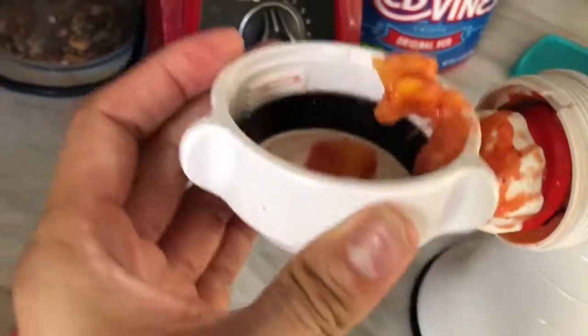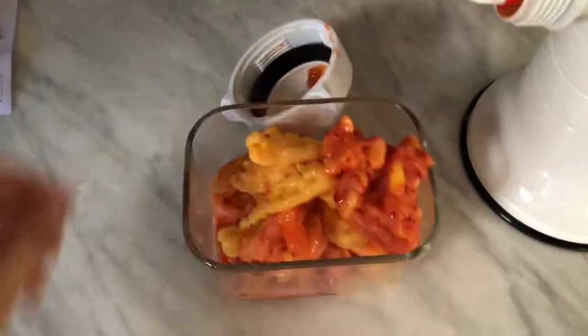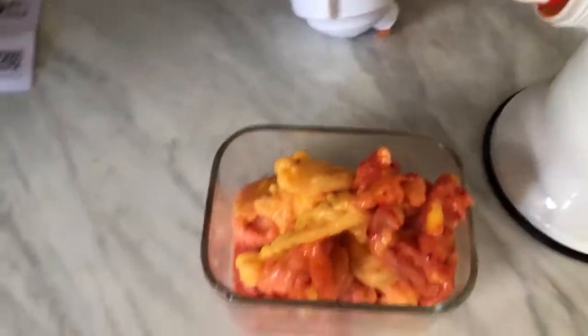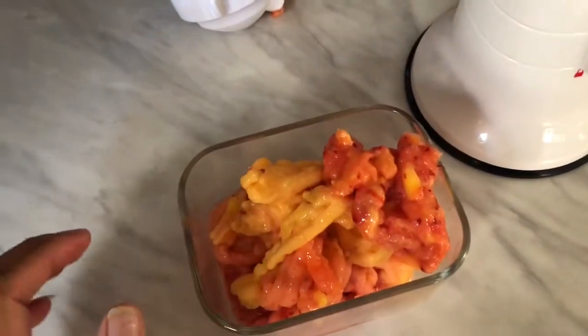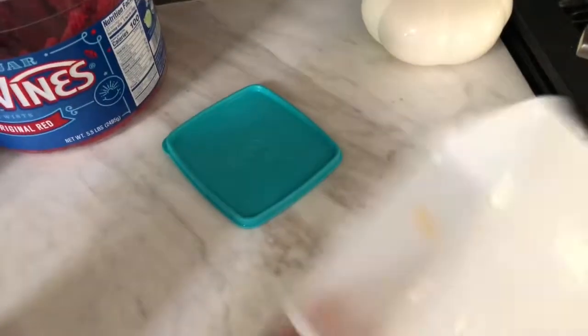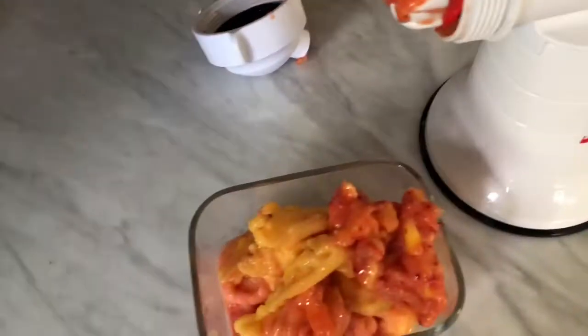Everything comes out nice and smooth. Like they said, when your fruit is frozen, leave it out just to thaw a tiny bit — not too much, because you do want it to be firm. Or if it's super super frozen, you can do what I did: just put a little bit of water, shake it around in your freezer container, dump the water out, and that makes it easier to process.